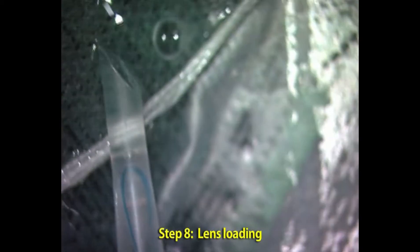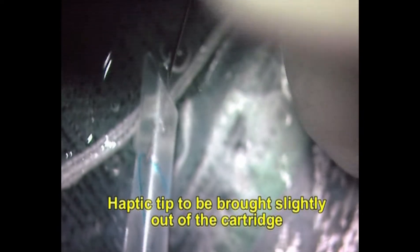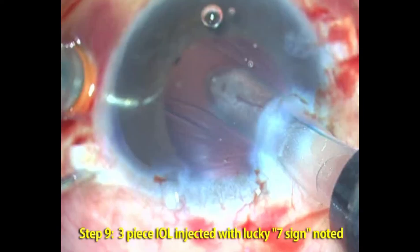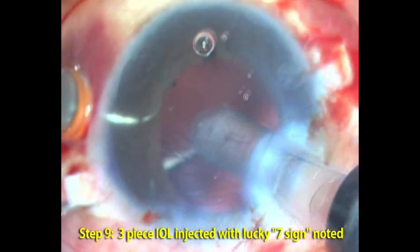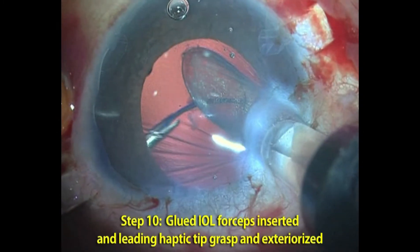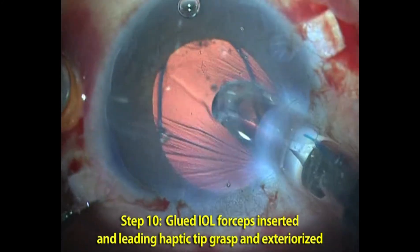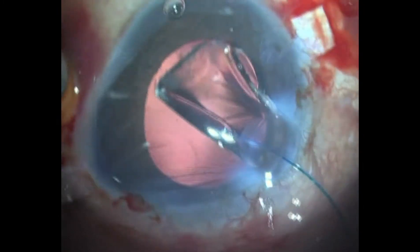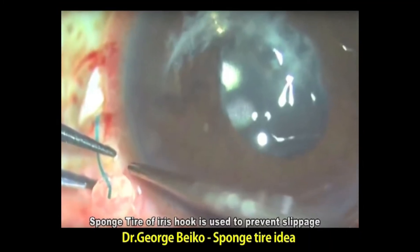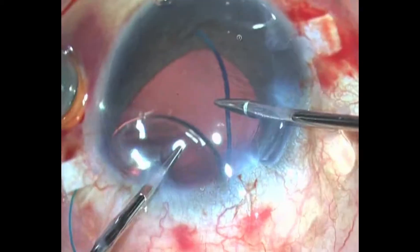A three-piece intraocular lens is loaded into the injector and one haptic is brought out so that the tip is seen outside of the cartridge. Using the glue dial forceps, which goes through the 22 gauge sclerotomy, we call it the Lucky Seven sign — one haptic is coming out and the glue dial forceps holds on to the tip of the haptic and brings it out, leaving it on the sclera.